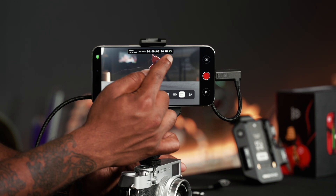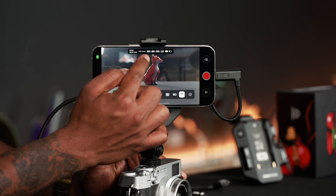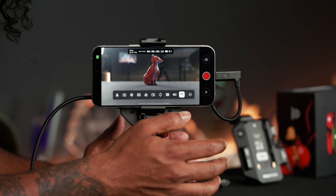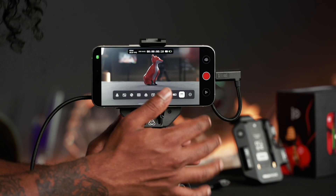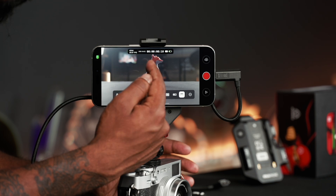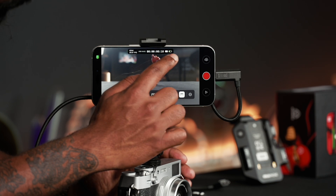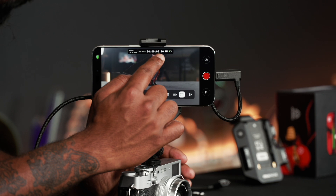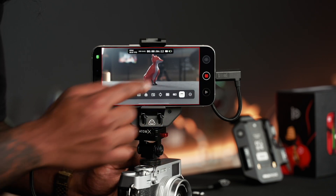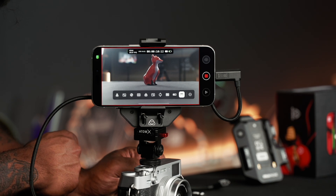On the top is a quick info bar that shows your HDMI connection, frame rate, and what monitoring mode you're in. Here it's in HDR HLG mode, which we highly recommend so you get the best of both worlds for SDR or HDR delivery. At the top you can also see your memory capacity, battery level, and timecode, which counts up when you hit record. When I hit record you can see a red line that goes along the phone to indicate that it's recording.